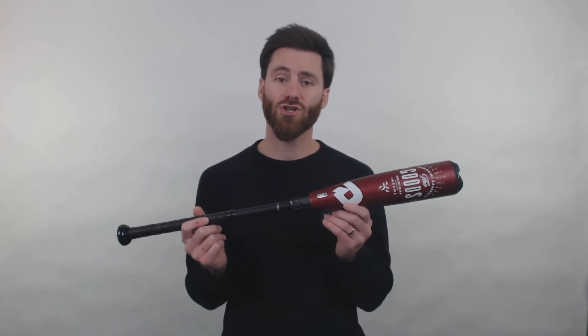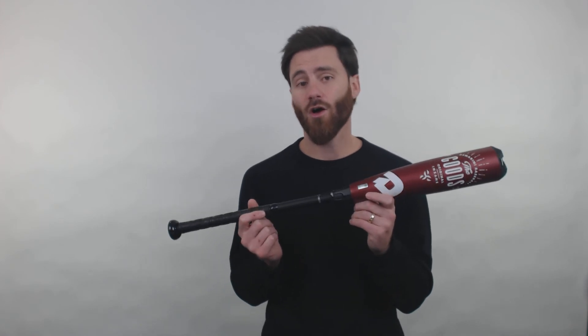Really lightweight bat, it's going to be excellent for young players. The Drop 10 size — I usually like to say that it works anywhere from about 7 years old to 12 years old. There's a really wide range of players that can use it, as long as you're going to be getting the best length for them.